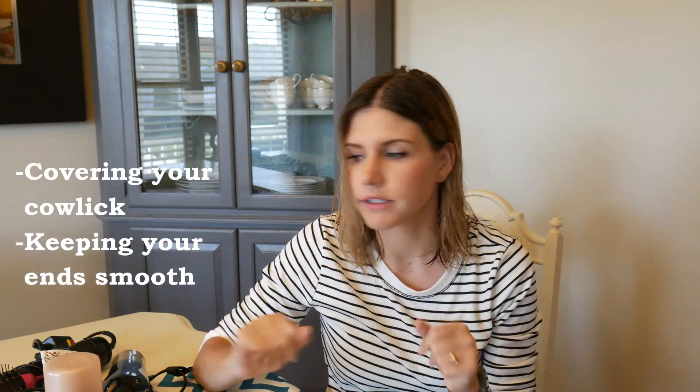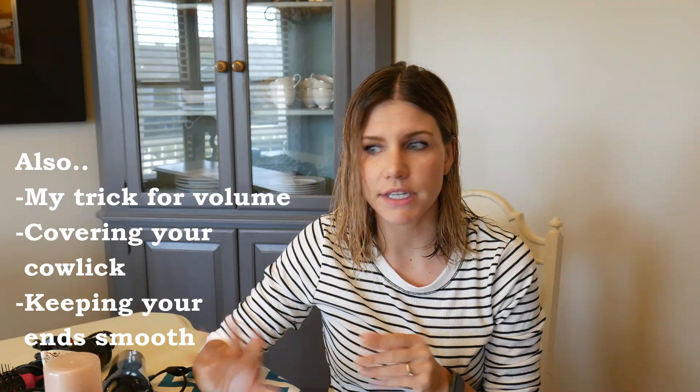Hey, everybody. So today I'm going to tell you how I use the Revlon 2-in-1 Round Brush Blow Dryer. I want to show you specifically how I use it, because this is not how I start out doing my hair when I'm blow drying it. I want to show you the steps I take, using only two products. Sometimes products can become overwhelming, so I want to show you that you can simplify it — you don't have to have a million things.